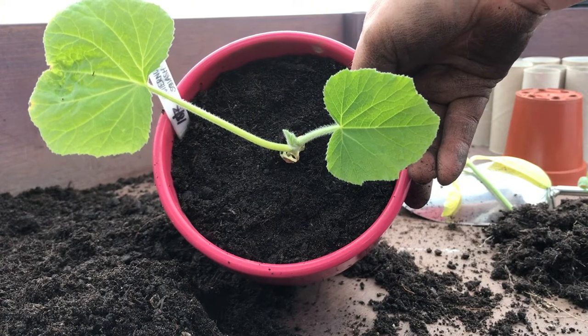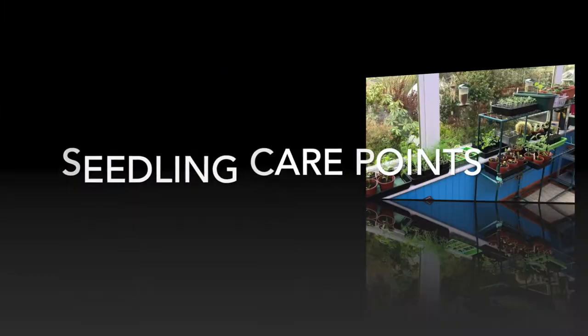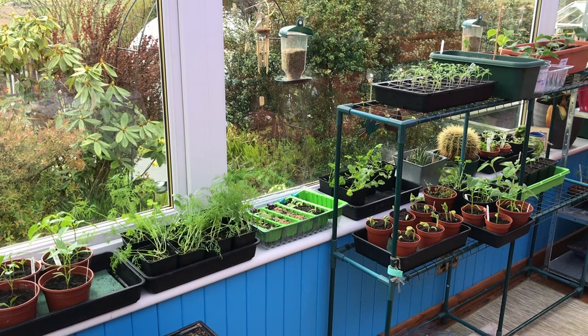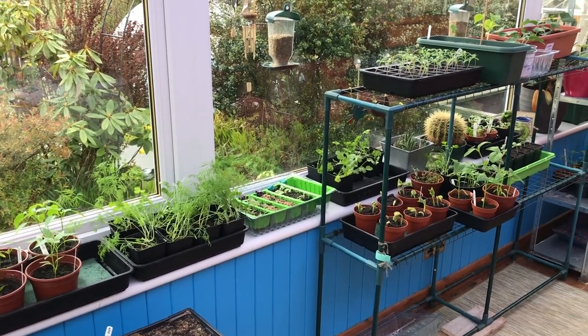A little bit early to be hardening these guys off just now - still a wee bit too cold. Okay everybody, back in the conservatory - a great space for growing things.